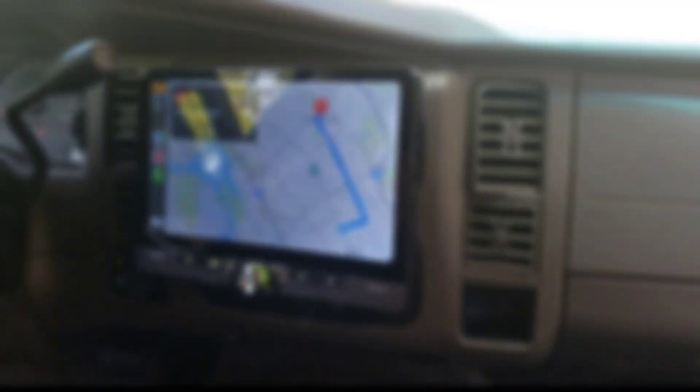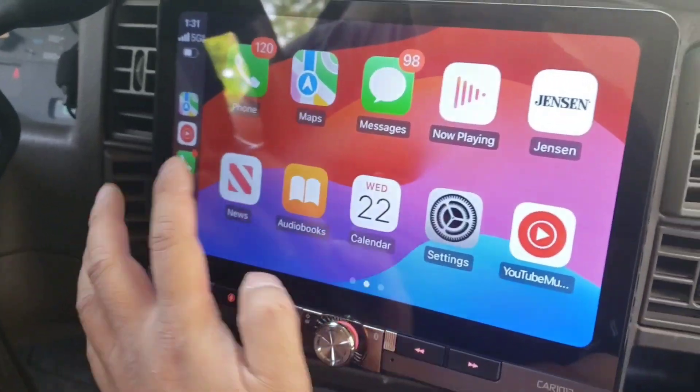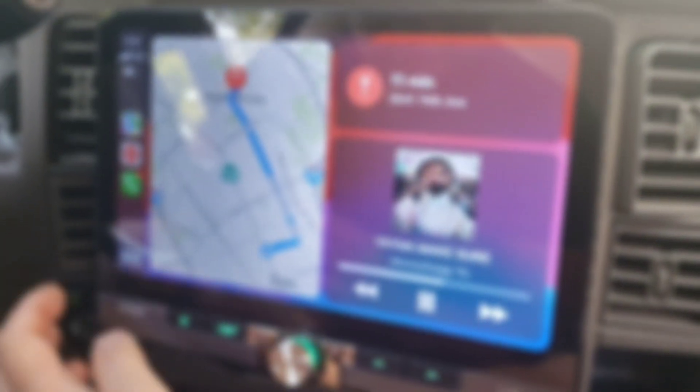It's a 10-inch — compared to the other one that I broke by accident. This one looks amazing, and it has all the apps: YouTube, maps, everything. You can just play music straight from it.